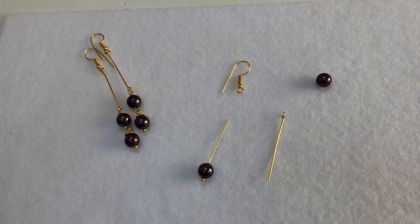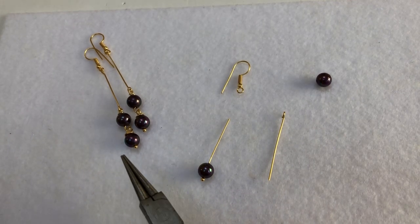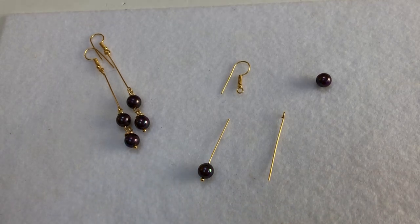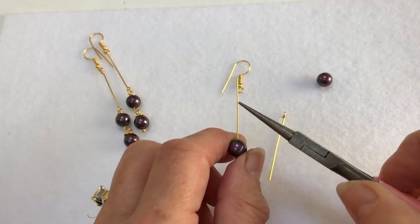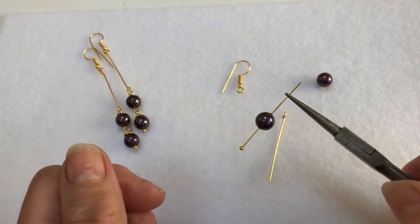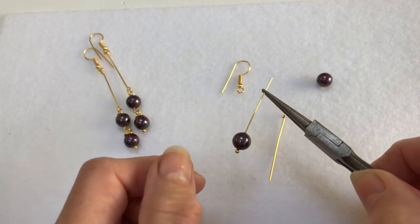Hi everybody, Sheila here again. I'd like to show you in this demo video how to do this roll wrapped earring with the shell pearl. What you'll need is a head pin, and you'll just pop on one of the shell pearls — I do love shell pearls, they have that wonderful sheen to them.